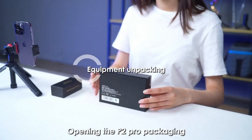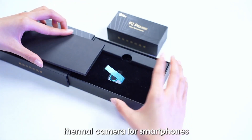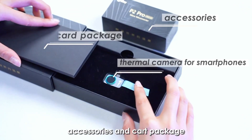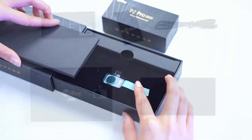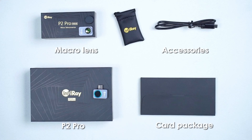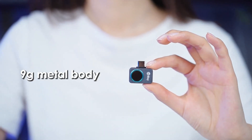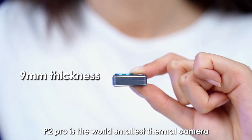Opening the P2 Pro packaging, you can see it contains the P2 Pro thermal camera for smartphones, accessories, and a card package. With a 9-gram metal body and 9mm thickness, P2 Pro is the world's smallest thermal camera.